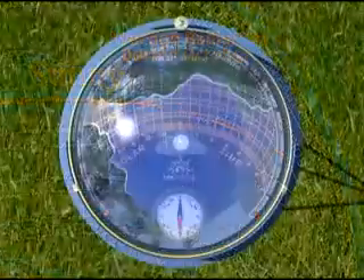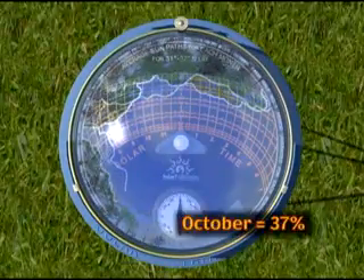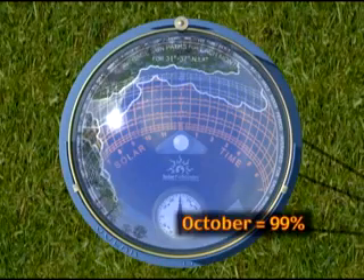The simplicity of the Solar Pathfinder allows instantaneous information to compare multiple sites and find the optimal location for solar panels.